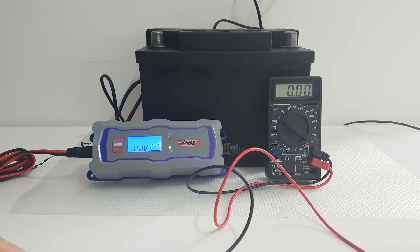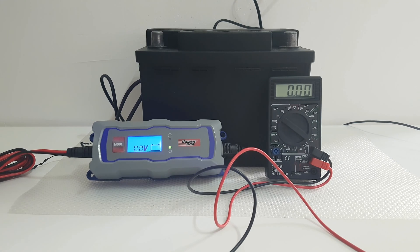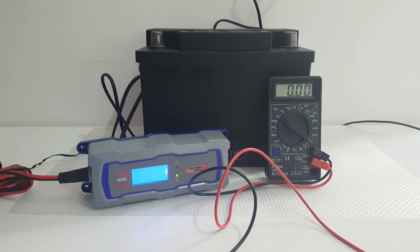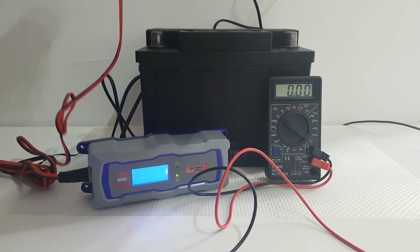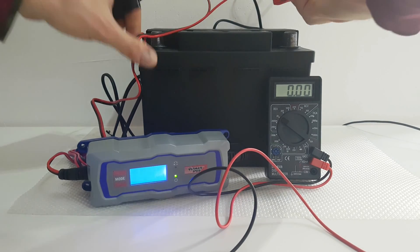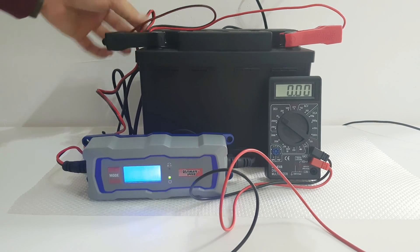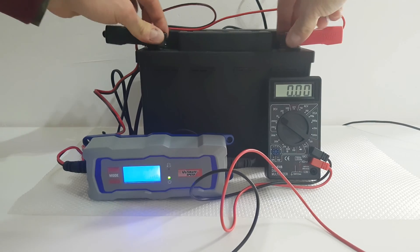Let's charge it to see how it goes. First of all, we are going to connect the black and the red — red goes to positive and the black goes to minus. Connect. Very good.